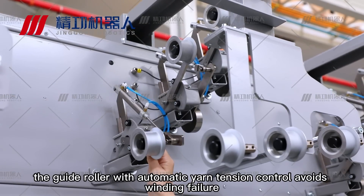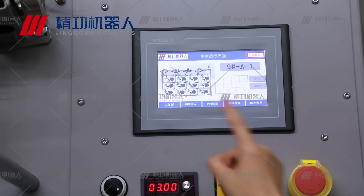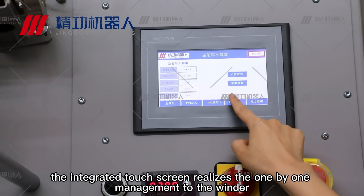Second, the guide roller with automatic yarn tension control avoids winding failure. Third, the integrated touchscreen realizes the one-by-one management of the winder.